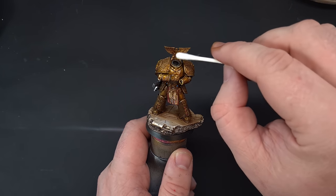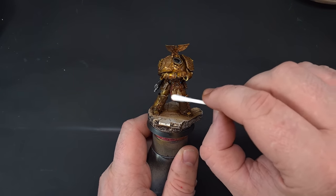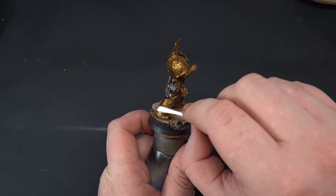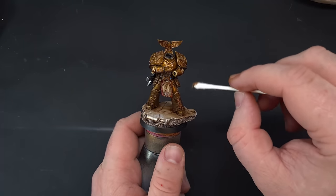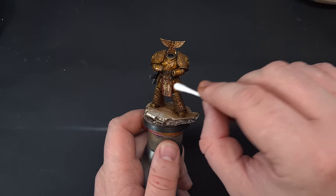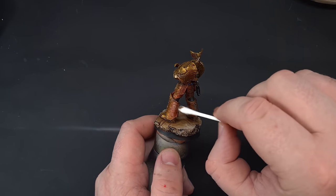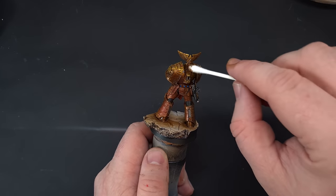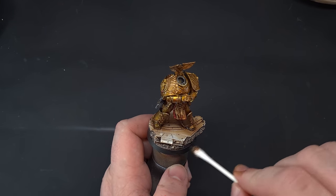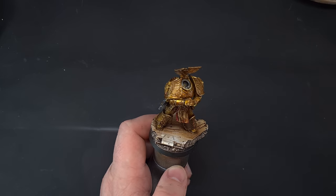To clean up, take a cotton bud — or Q-tip depending on where you live — and work over the top, capturing where the oil is highest and working it down. This gives a nice shade while clearing it off the large flat areas. The oil wash has really tempered the gold, which was very bright and shiny before, and now it looks nicely burnished. I'm really happy with how it's come out.